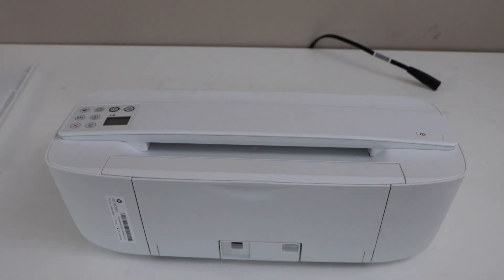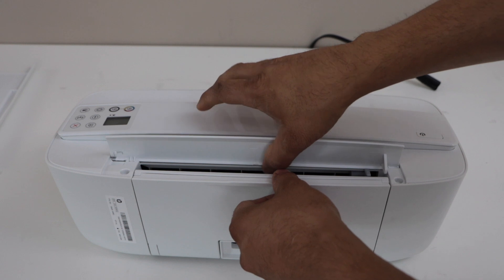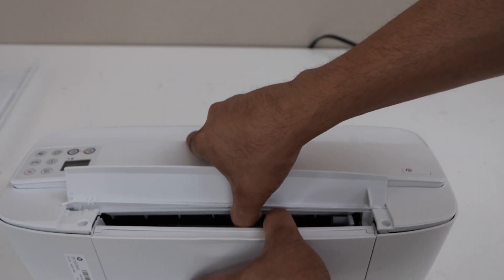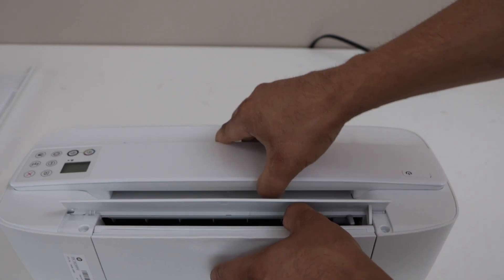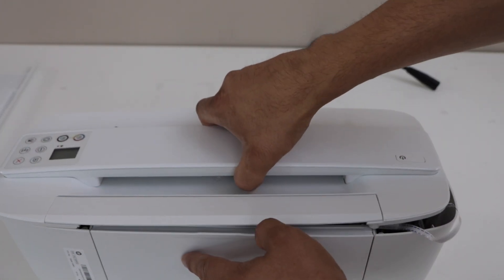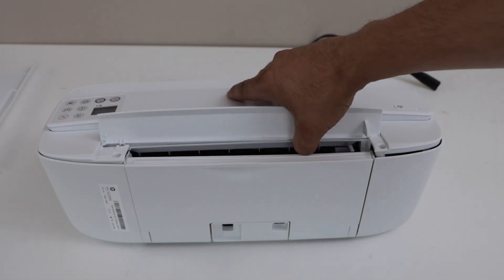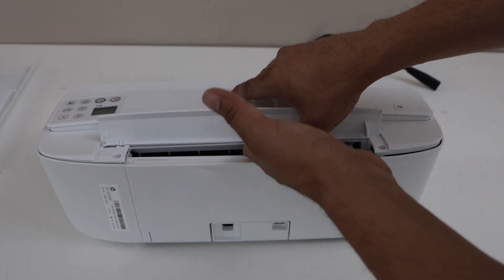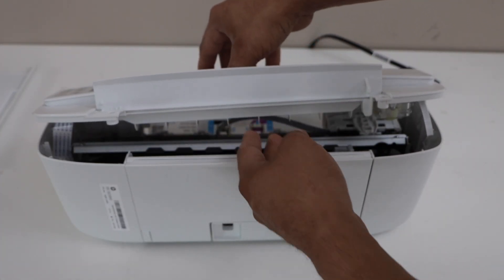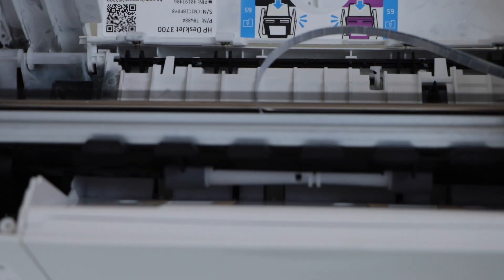Now place your hand here and lift it up — you can lift it from here. Place a little bit of pressure and it will come off. Lift it a little bit and you can see it has started to open. Place your hand here and gently push it — it will open. This section is the paper roller.